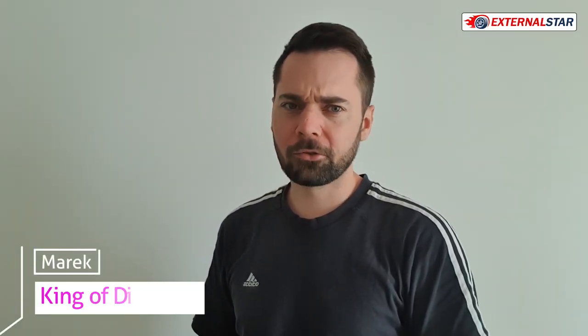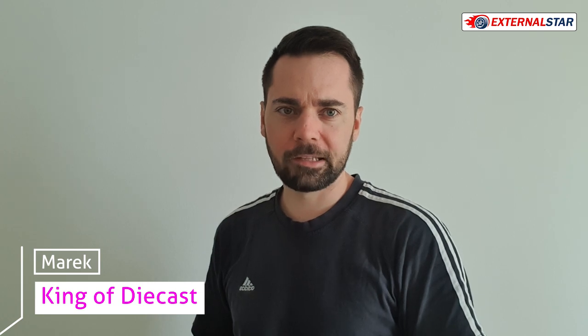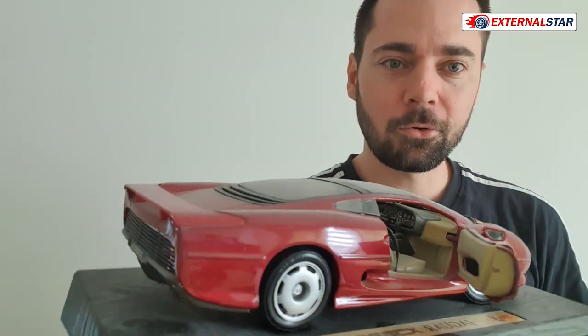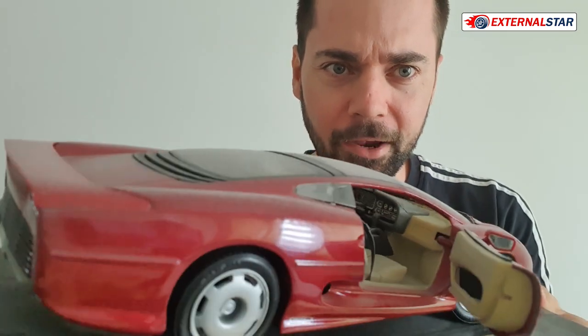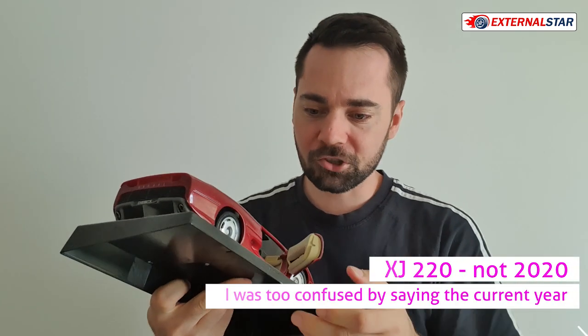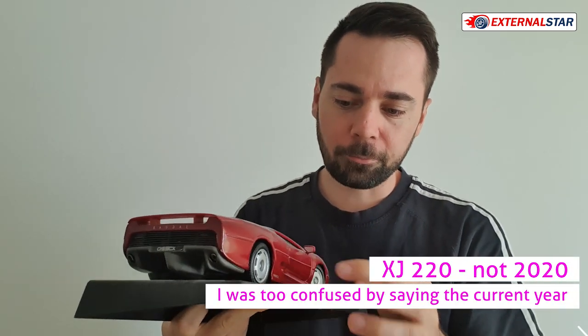Hello, welcome to Exynostar channel, my name is Mark. Today I have a little test for you. What I have here is this model — you can see it's actually very dusty. It's my old Jaguar XJ 2020.